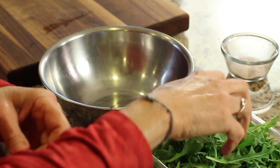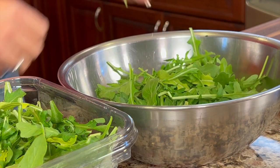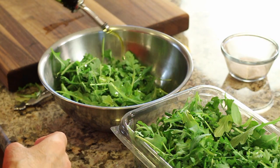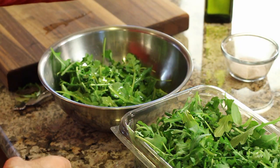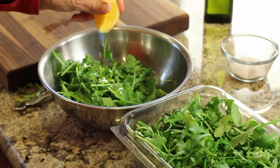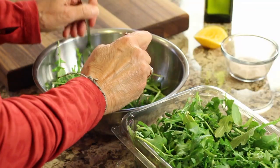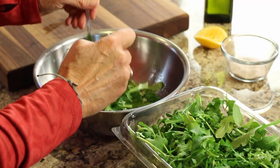The last thing is a little fresh organic arugula. Place it in a bowl, add a little bit of olive oil, squeeze in some fresh lemon juice, and add just a pinch of salt. Give it a nice light toss to coat all the leaves, and then we're ready to plate.